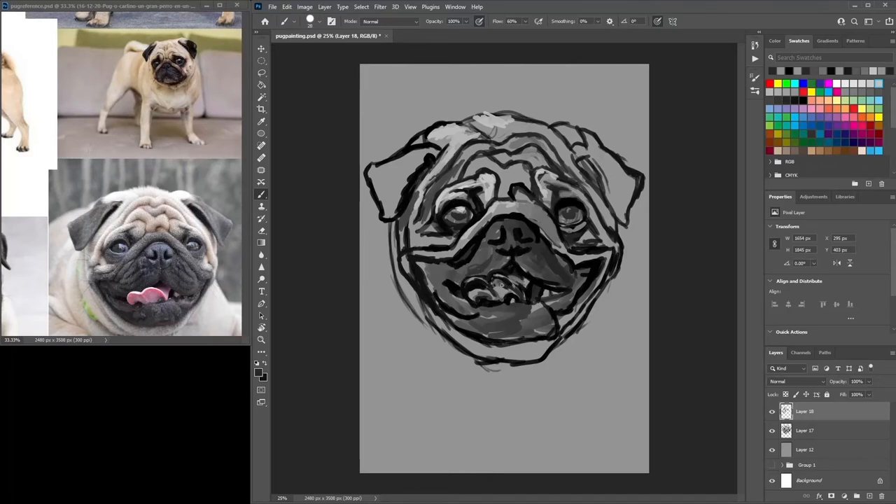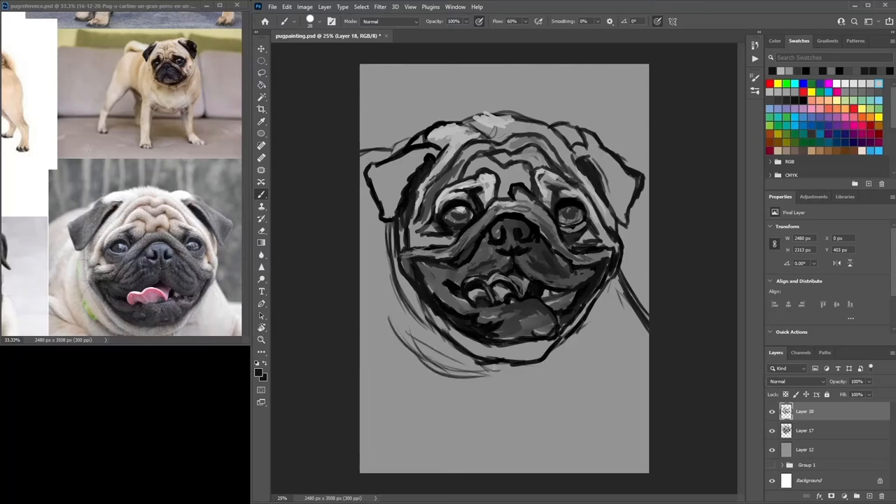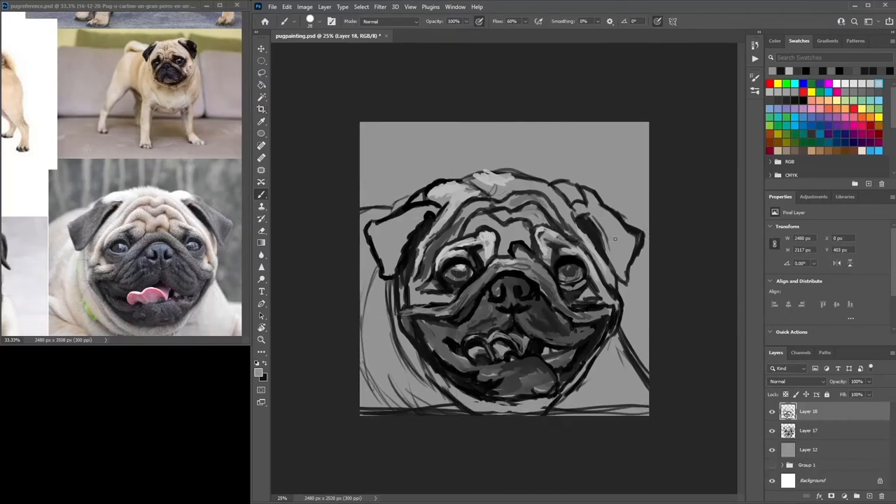From here I do kind of a tonal study. You can do a three-tonal study, and I do recommend doing a three-tonal study where you just use three basic tones: white, black, and grey. That's it, no more. It can be very helpful — it just jots down the basic idea of where the highlights are, where the dark tones are, and where your basic tone is all over.